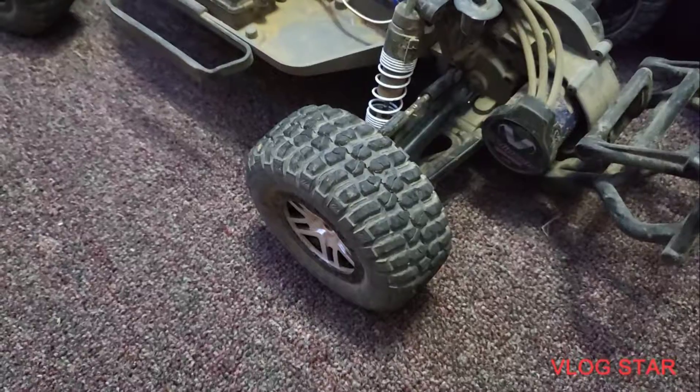Hey guys, welcome back to another video. Today I'm going to give you a Traxxas Slash upgrade update, and I'm going to show you guys what I've done to my Slash to upgrade it. If you want to know what upgrades I got, I'll put the links in the description below to all of the upgrades I have done to my Slash. Now let's get into it.